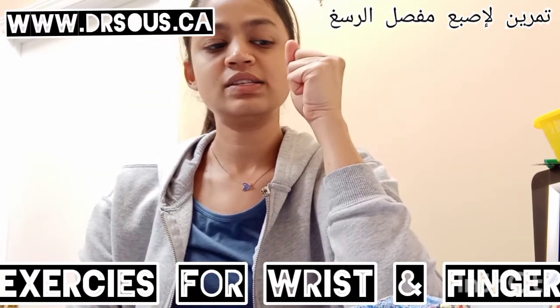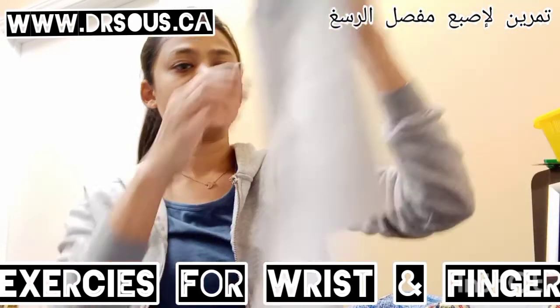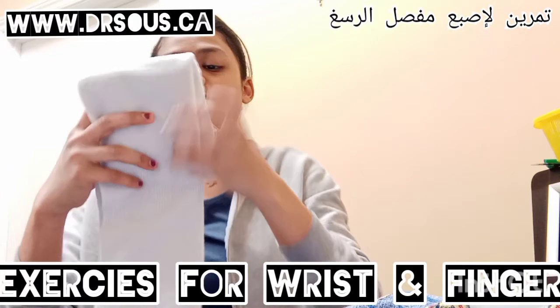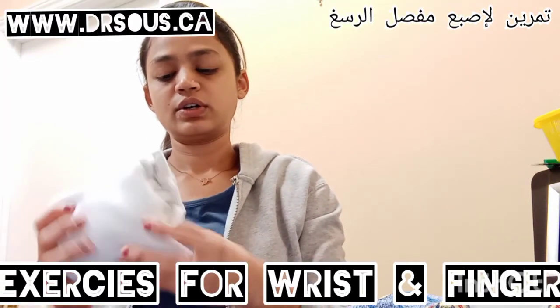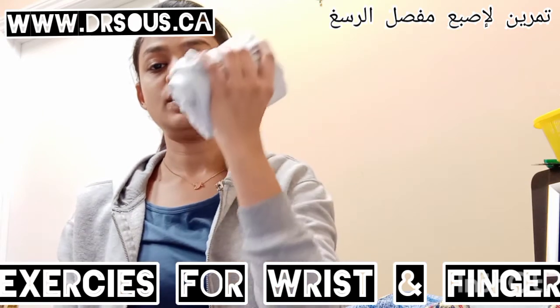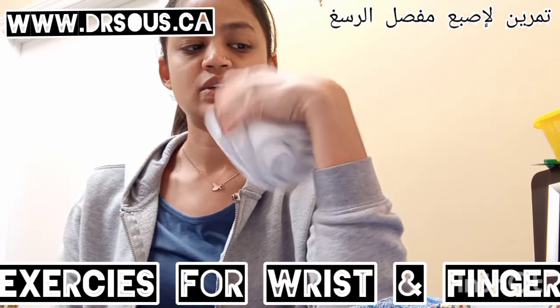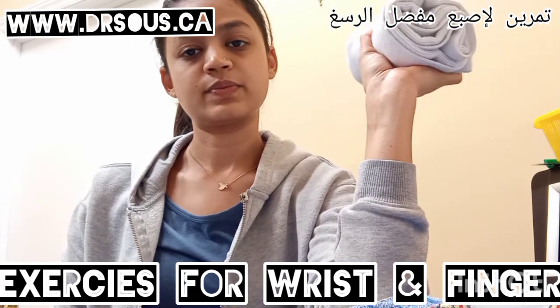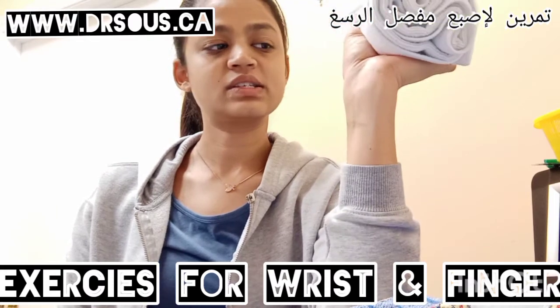Then you have to hold something like a towel or any weight. Hold it like this. For the wrist joint, you have to move like this — and then the same thing but with weight. This is called the strengthening exercise.